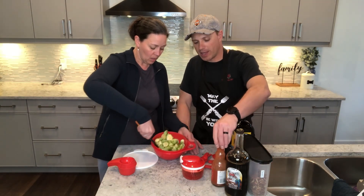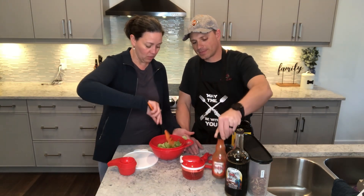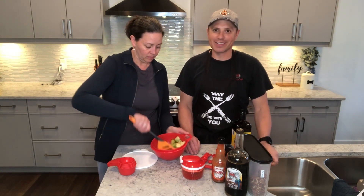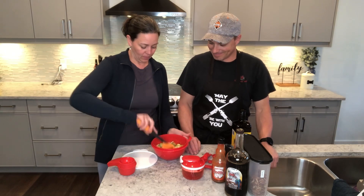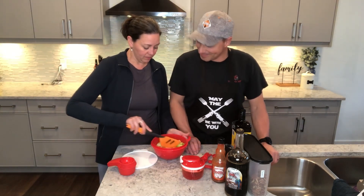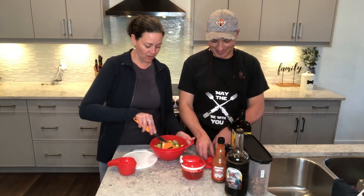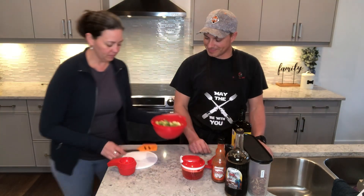It's actually Frank's Red Hot — we used Frank's Red Hot. Put that stuff on everything. He does. I don't. I prefer maple syrup on everything, and he prefers hot sauce. So there you go.